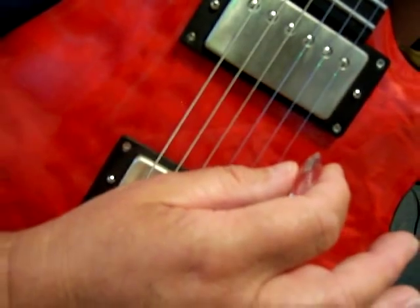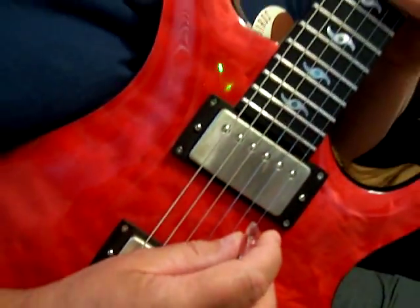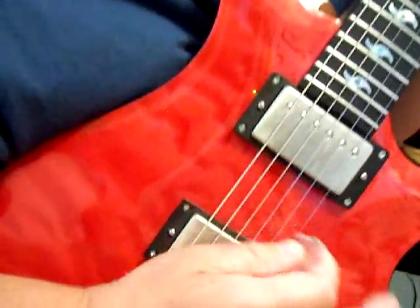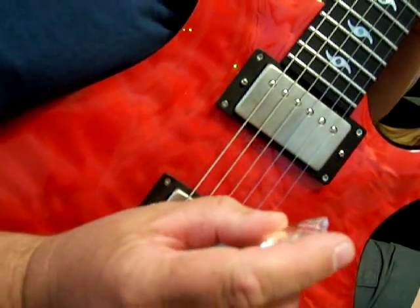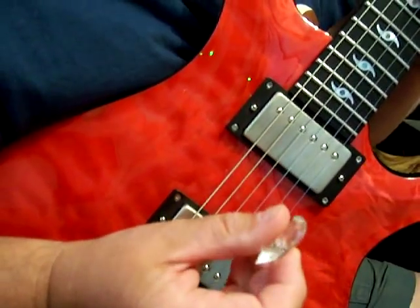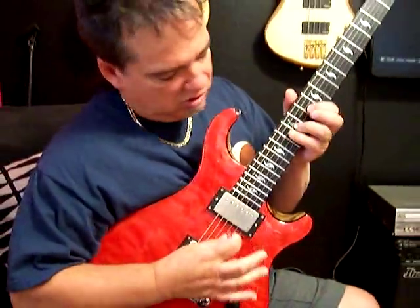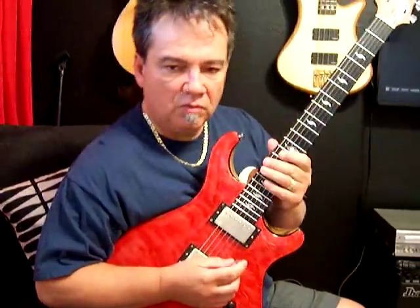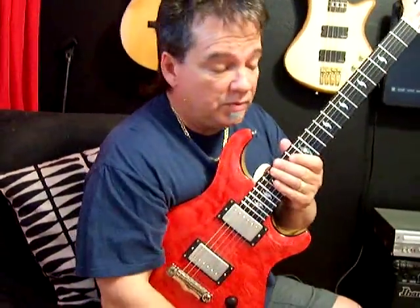It's great for doing that kind of playing. I understand I'm not a sweep picker, but I understand it's great for sweep picking. It's a really good practice and learning tool because it makes you play correctly, I think. If you don't play correctly, it doesn't sound very good. So today we'll be using the Colossal.